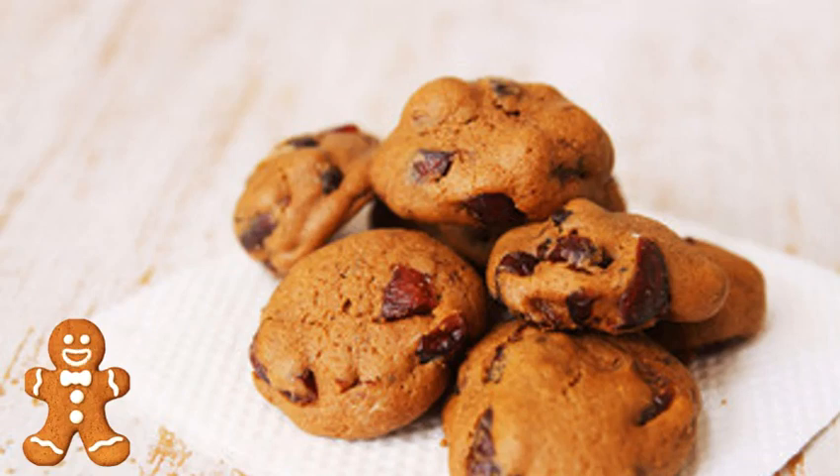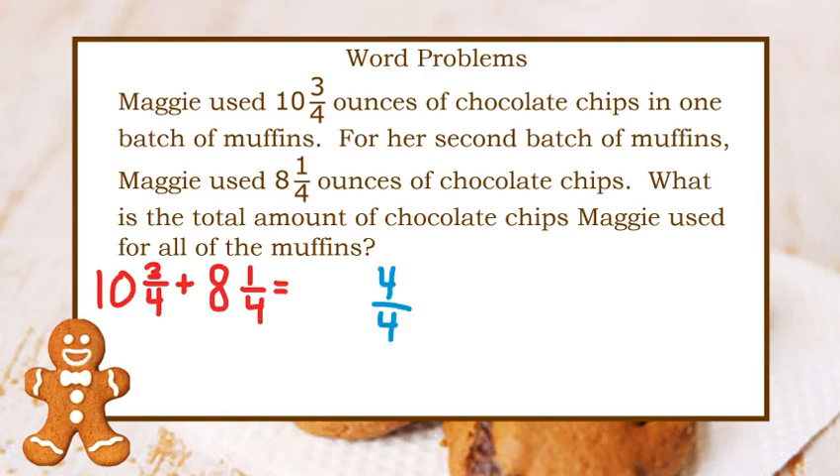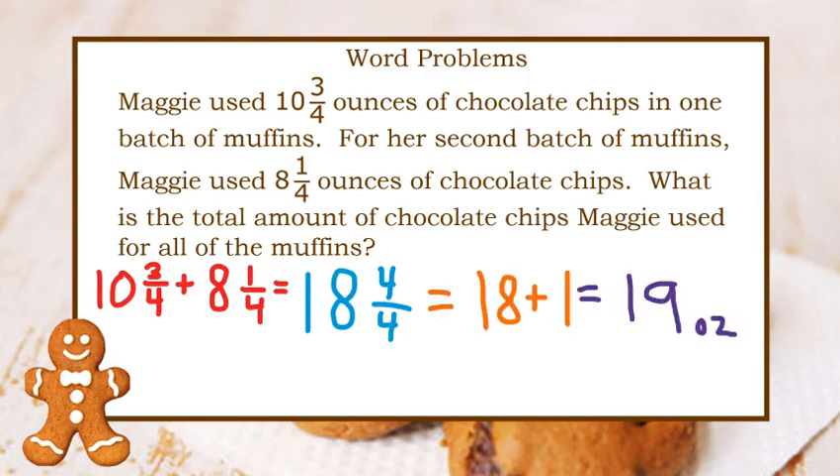Let's try a word problem now. Maggie used ten and three-fourths ounces of chocolate chips in one batch of muffins. For her second batch of muffins, Maggie used eight and one-fourth ounces of chocolate chips. What is the total amount of chocolate chips Maggie used for all of the muffins? For this problem, we would need to add. Three-fourths plus one-fourth is four-fourths, and ten plus eight is eighteen. That gives me eighteen and four-fourths, but four-fourths is just one whole. So that's 18 plus one, which is 19. Our answer is 19 ounces.